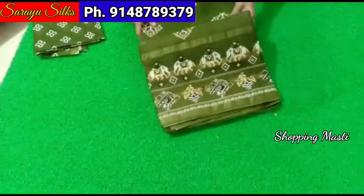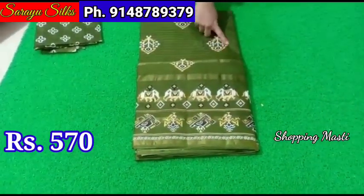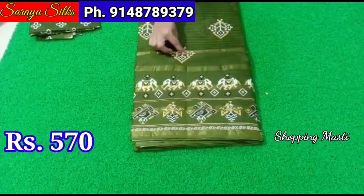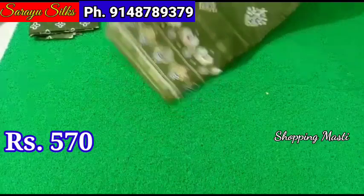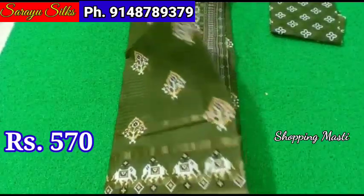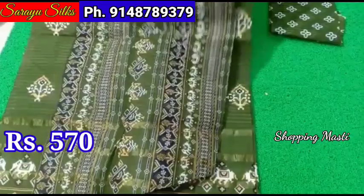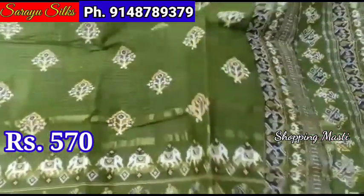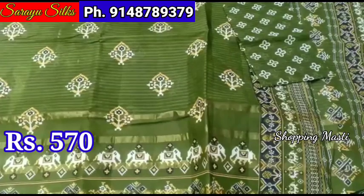This is pure cotton sarees. The saree price is ₹570 plus shipping. The saree has printed booties and 5 small jerry borders. This is the blouse for the saree with luminous color.